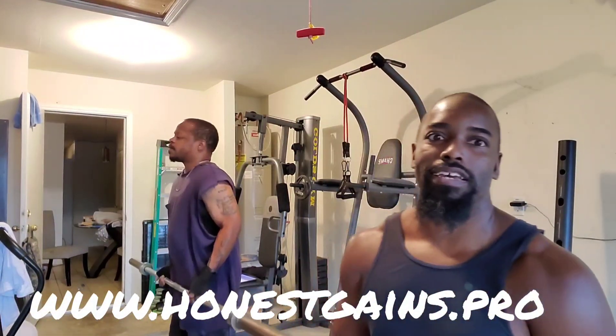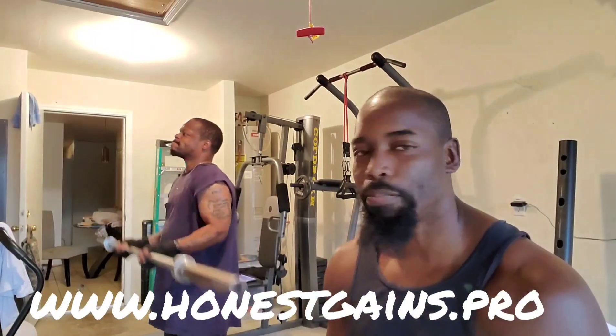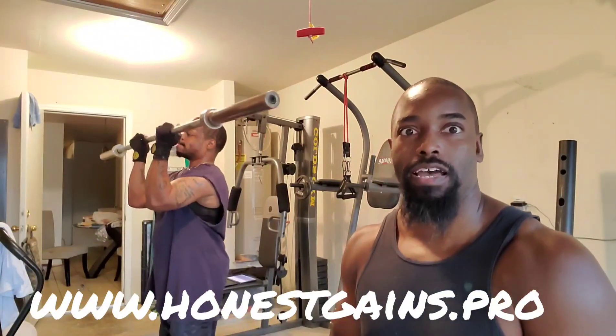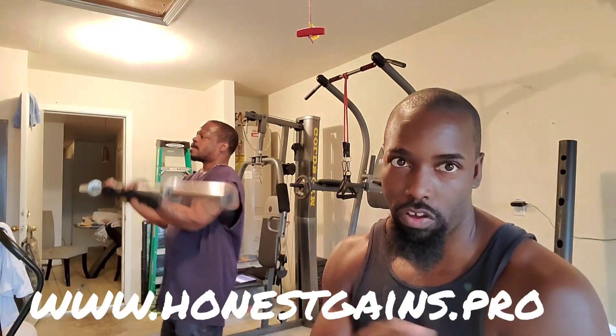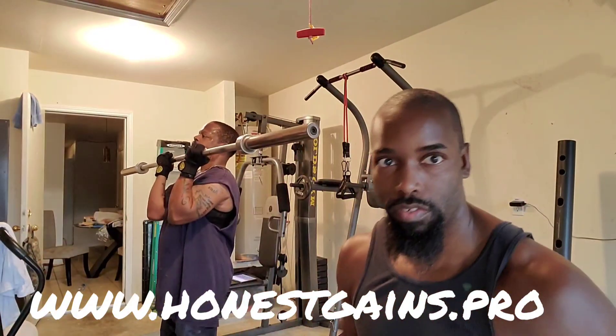All right, y'all know who it is — this is Alex B, we in the Ted Dome working arms today. This is the 28s. A lot of people do 21s, but we do 28s over here. You see halfway up, then you're gonna do at the top another halfway — just like you're doing 21s — but on the last set, when we actually get to 28, they're coming all the way up top.